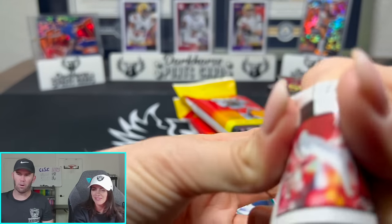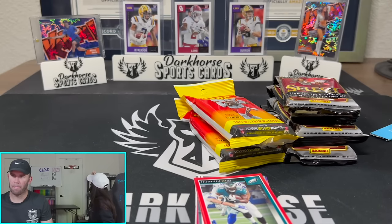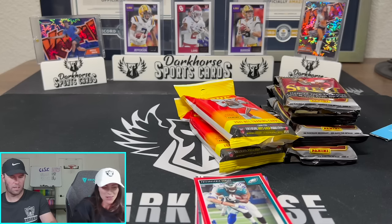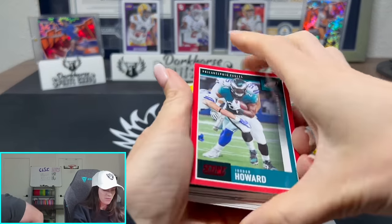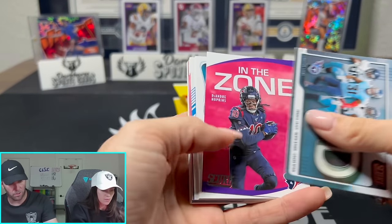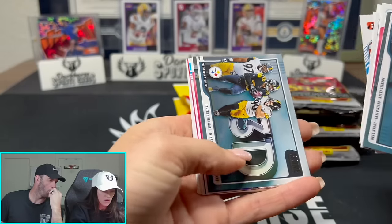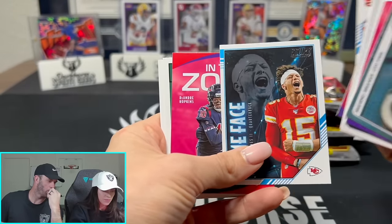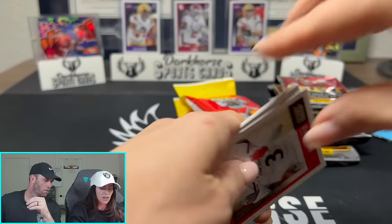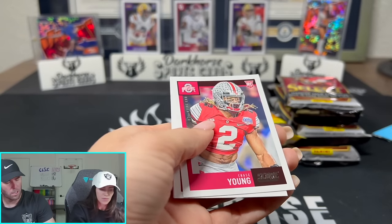Potential giveaway for the people! AJ Terrell - not familiar with him, Clemson wide receiver. We're looking for rookies, the big boys. And we're looking for sneaky autos too - an auto in here would be insane. Oh, Chase Young is a rookie this year!